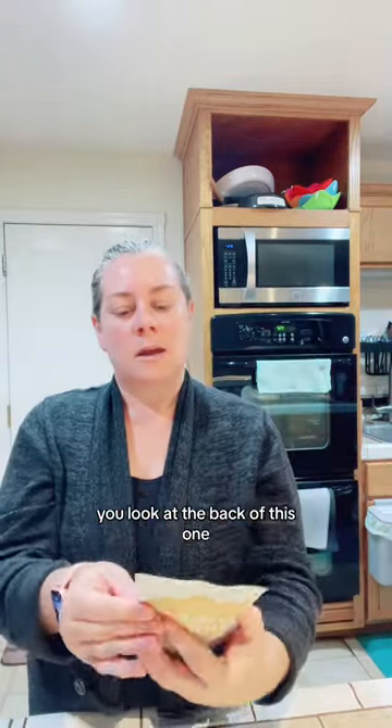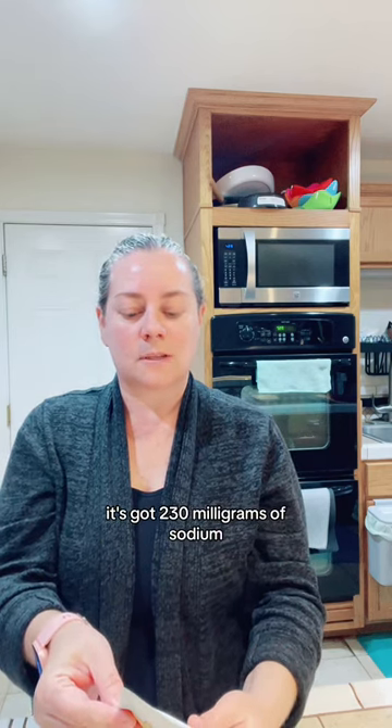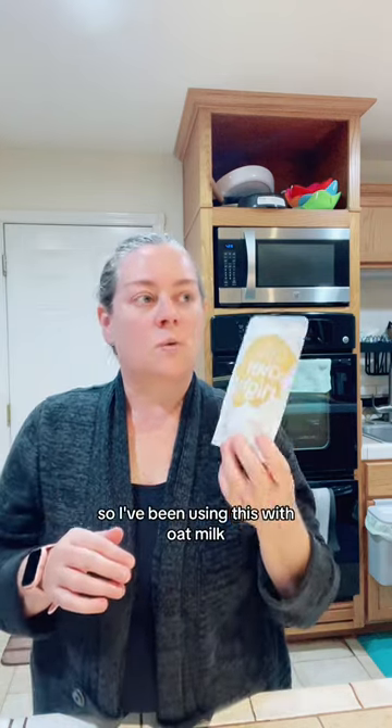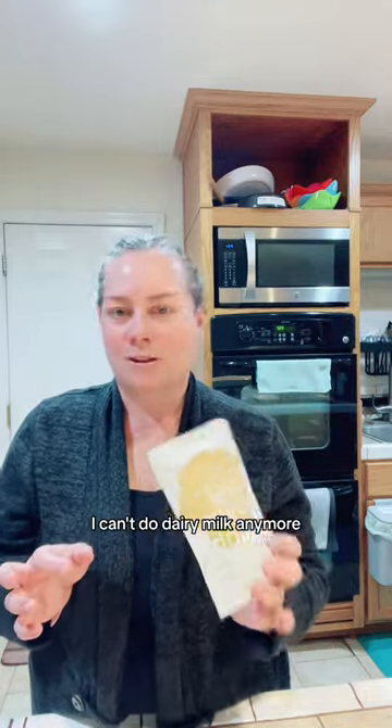Looking at the back of this one: it's got seven grams of fat, 230 milligrams of sodium, 43 grams of carbs — carbs is a little much — seven grams of fiber, and 20 grams of protein. I've been using this with oat milk. I might use almond milk also. I can't do dairy milk anymore.